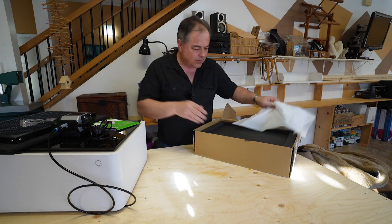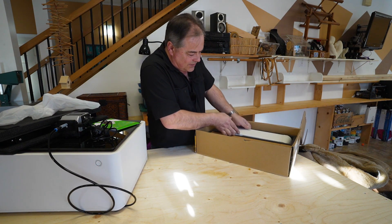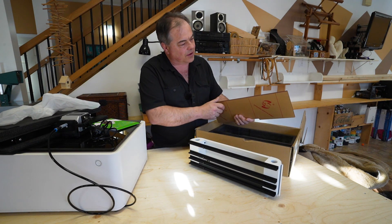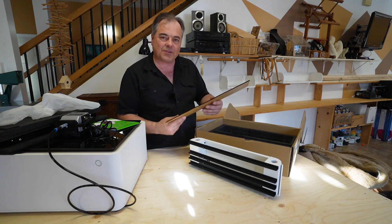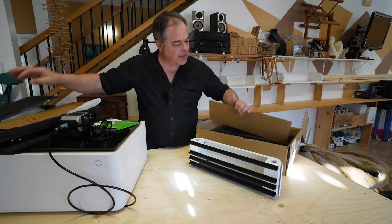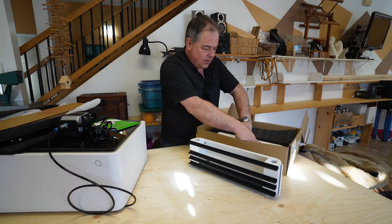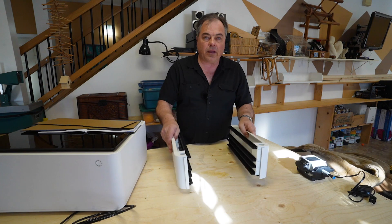We'll set the hold-down tools aside and get into the chassis. Here is one panel — this is black acrylic and looks like it's been laser engraved, so you could make your own parts if you have a laser engraving setup. There's a second one of those. These are going to be the front and back panels, and these here are going to be the side panels.